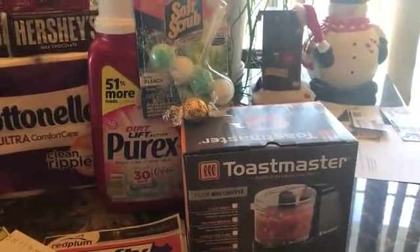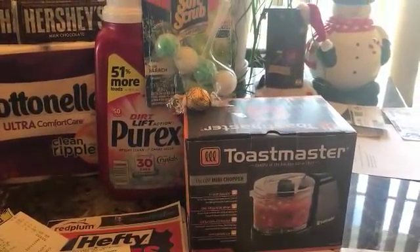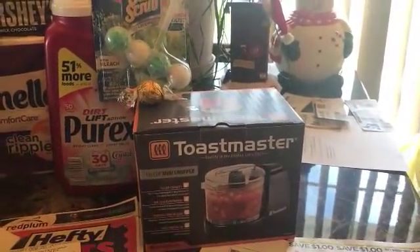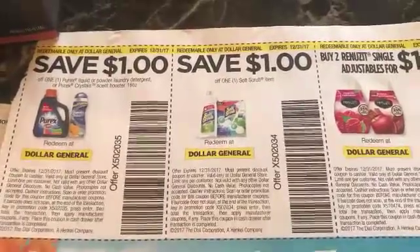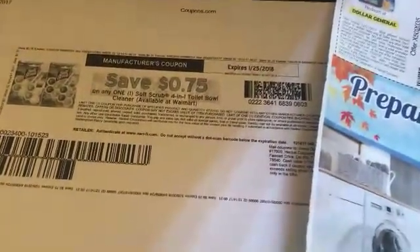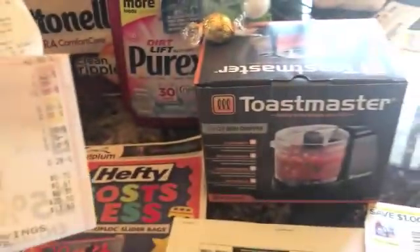All together my total was — I had a filler item, that little caramel, to get over $15. I had them scan the three-off-of-fifteen coupon. For that Soft Scrub at $2, we have the Dollar General coupon for a dollar off the 4-in-1 Soft Scrub and a printable for 75 cents off, so you pay 25 cents for that Soft Scrub.